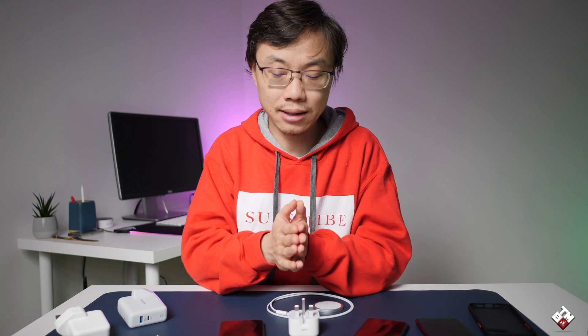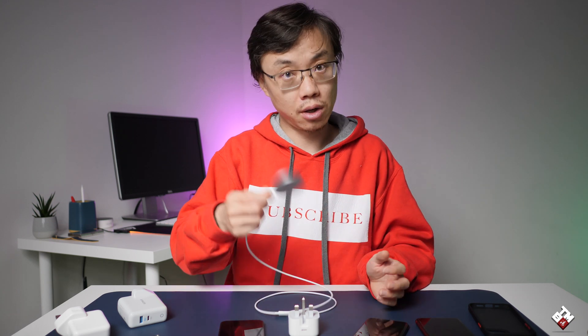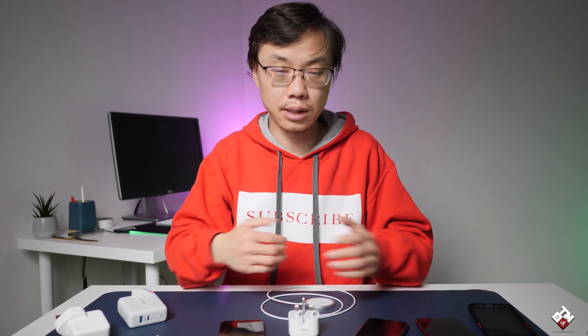Alright guys, that's it. Thank you very much for watching. Hopefully this video helps you understand the MagSafe charger and how fast charging works. If you have any opinions or if you use this charger with different plugs, please leave a comment below so other people can benefit and don't waste time and money on things that won't work. That's it — see you guys in the next video.